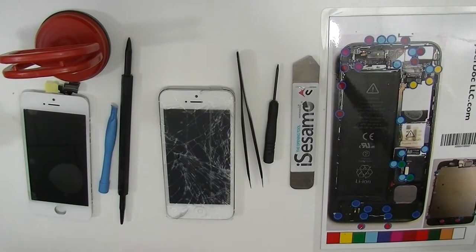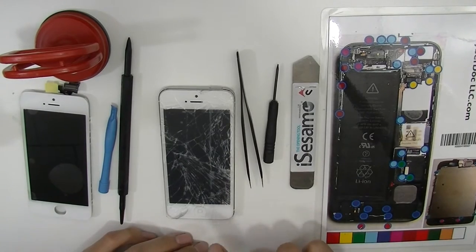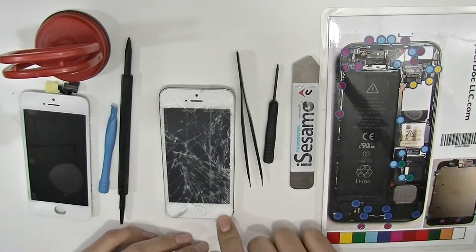Hey guys, this is Steve from CyberDoc. Today I'm just gonna show you how to replace the screen digitizer on the iPhone 5.